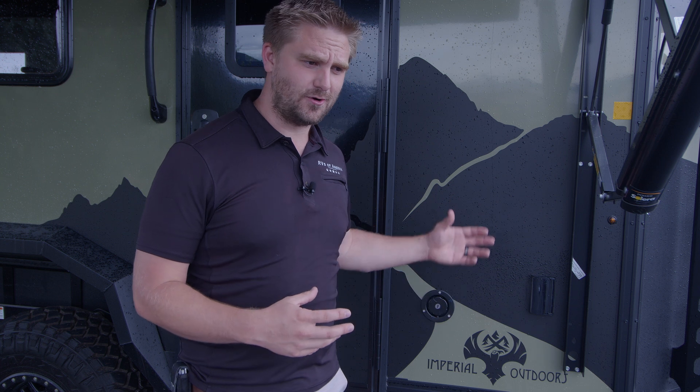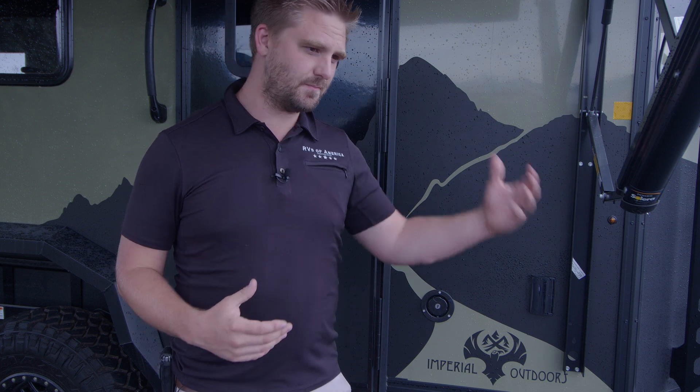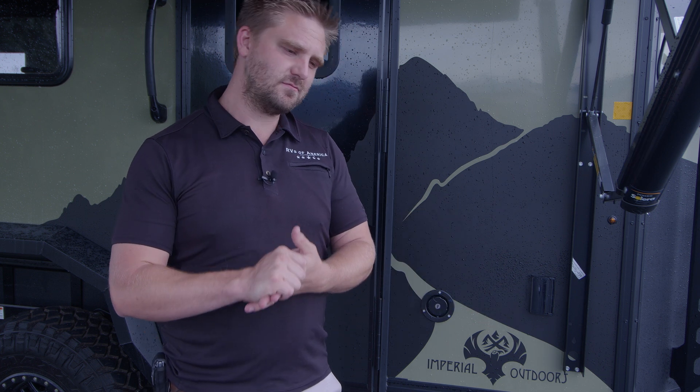So we got a custom plastic welder to make us custom tanks for this trailer. That's what we're all about at ROA — making things work, making them better, and adding to it. Not everybody needs extra water, but most people do.